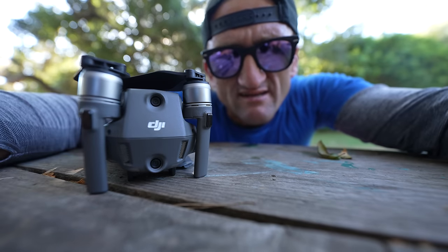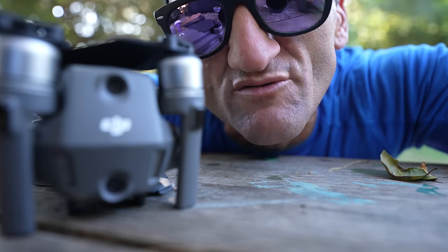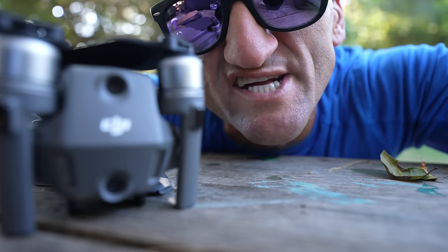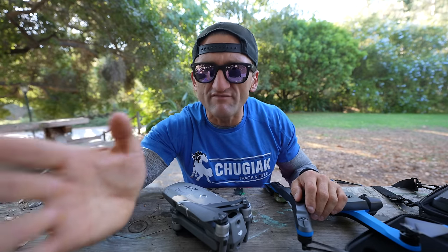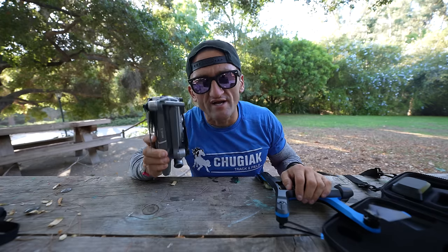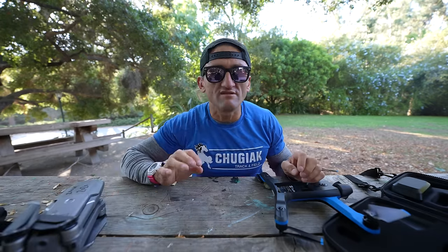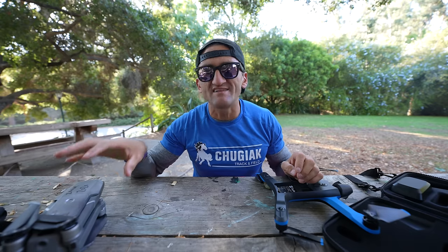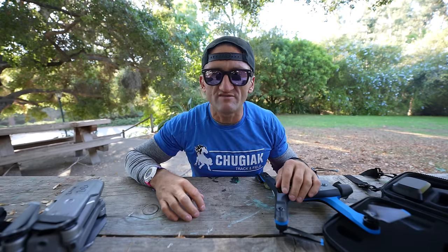DJI completely dominates the drone market. Basically, if you own a drone and it's worth a damn, it's made by DJI. Every drone shot on this channel is shot on DJI — it's a great product. But just like TikTok, there are some geopolitical concerns with DJI, the Chinese company. Not my concerns — the US government's concerns.